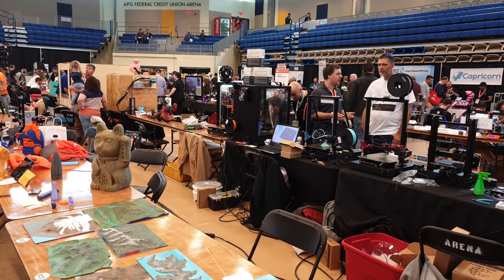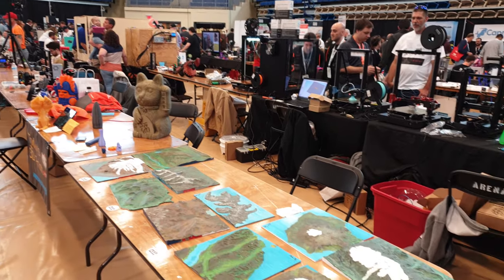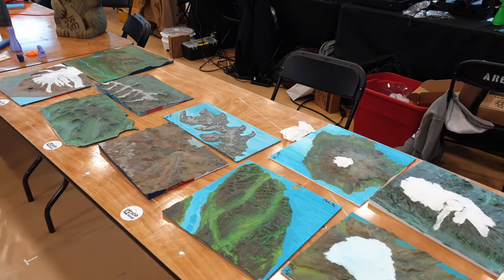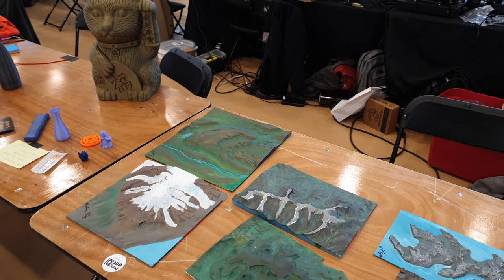I'm going to start my rounds going around the tables and hopefully show you something interesting. This is my table here — I'll start at this one. I have my landscapes, 10 landscapes that I'm giving away at the event.